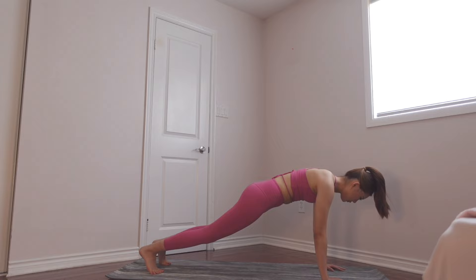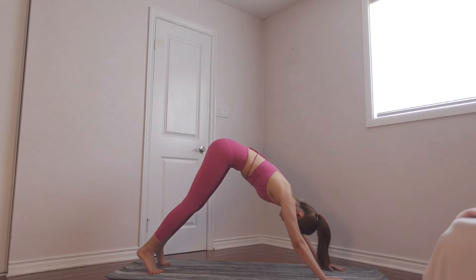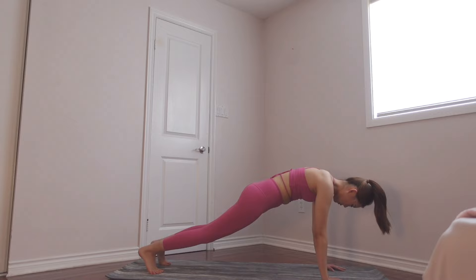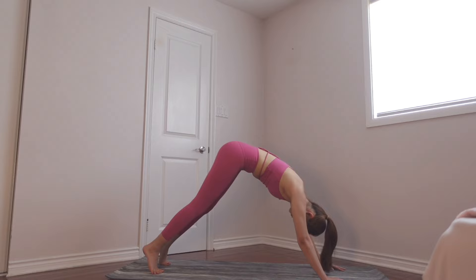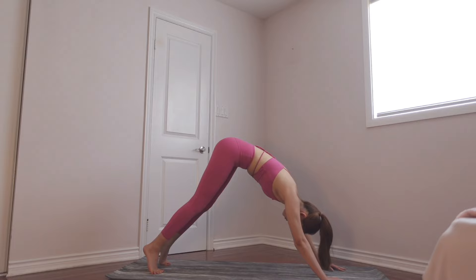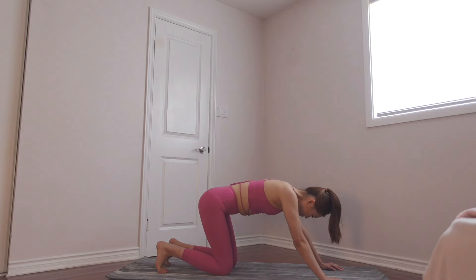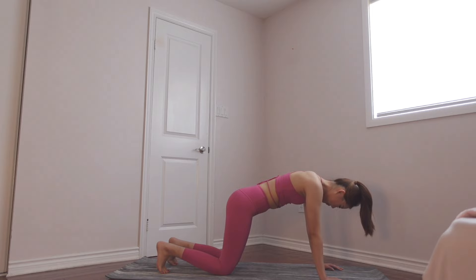Let's do a couple more of these, keep breathing. Breathe out as you come down, breathe in, breathe out as you come down, keep going. You're doing a wonderful job, we are almost there. Just a few more. All right, come down, take a little break.